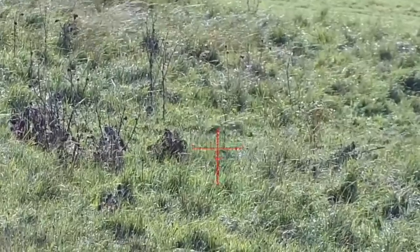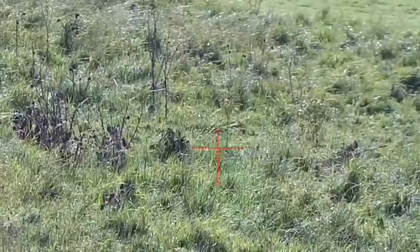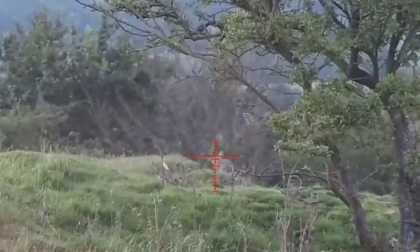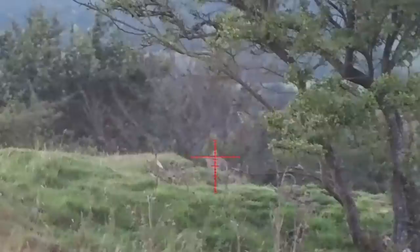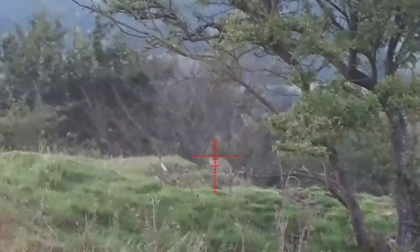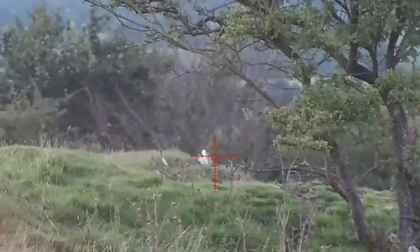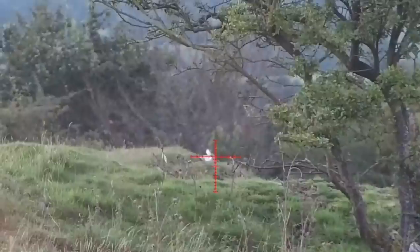An effective brain shot like that will drop it in its tracks — nice and humane. You can see how its body folded up; it's lights out before its chin touched the floor. This is another example of a head shot at slightly further distance. I'm allowing for a bit of wind but aiming for exactly the same area — between the eye and ear, towards the top of the head — another clean, effective kill.